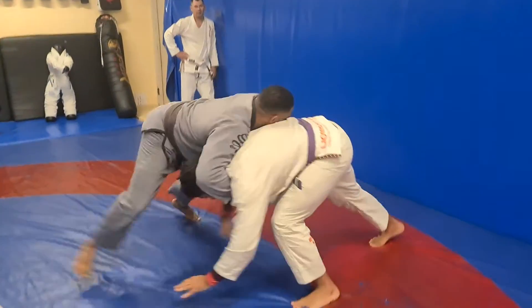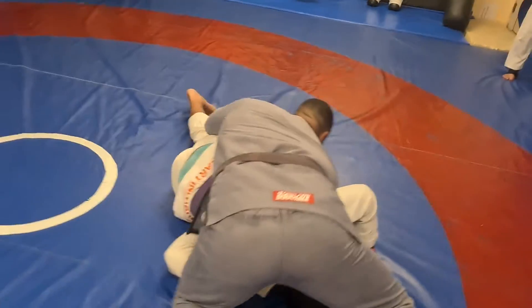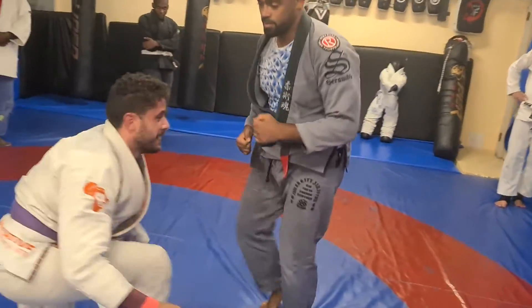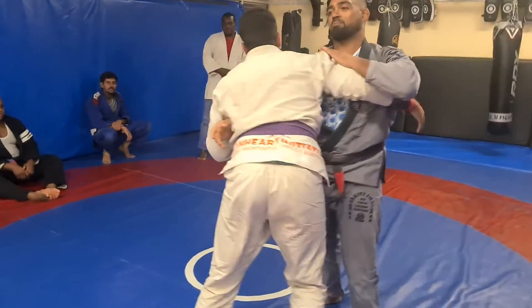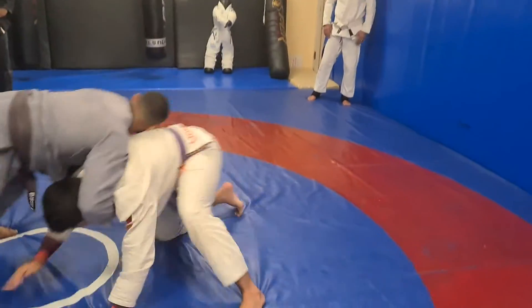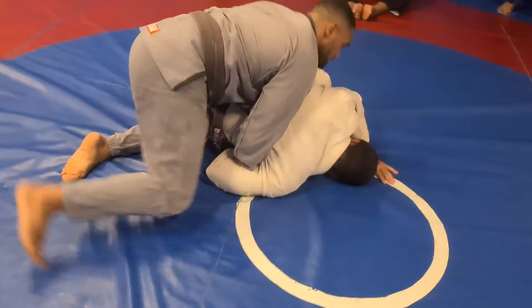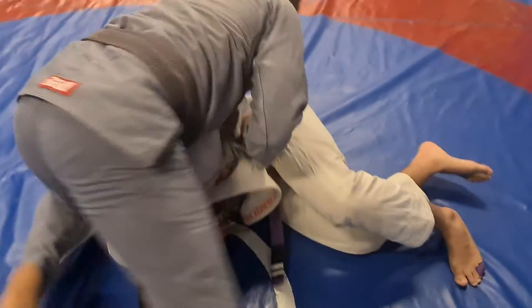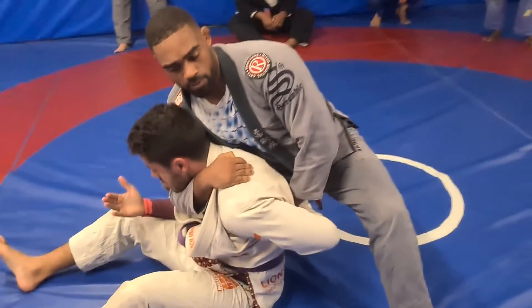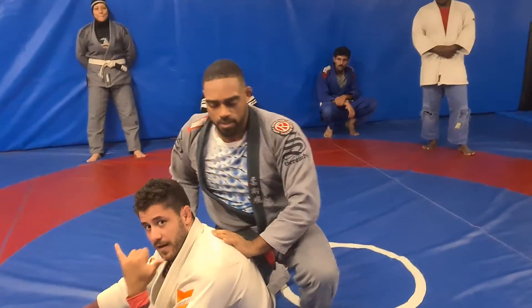So the whole series is like this. If he comes up — lift, switch to the choke. Lift, switch to the choke.